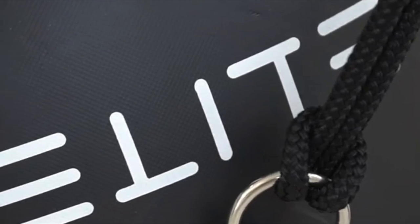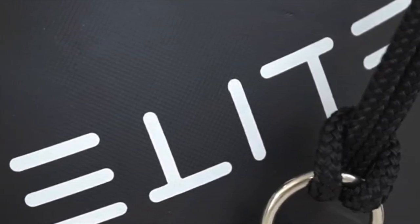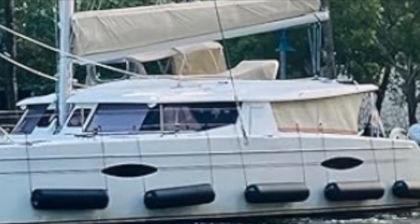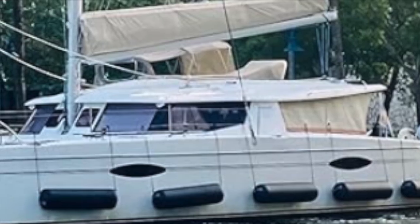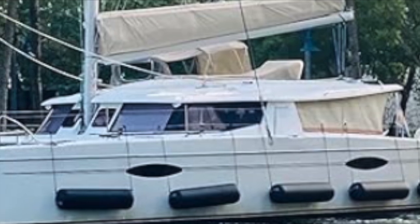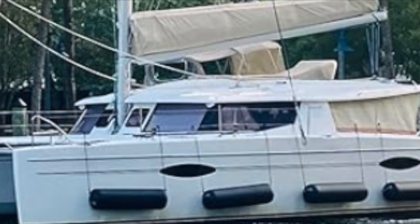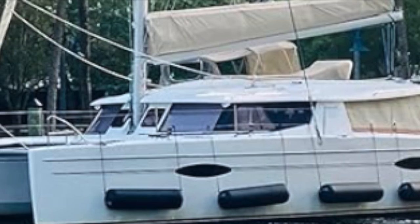Elite inflatable yacht and boat fenders — a great way to protect your vessel. Here you can see a nice catamaran with five on each side, two big tube ones. When you're finished, you pull the air out, roll them up, and stow them away. Fantastic.